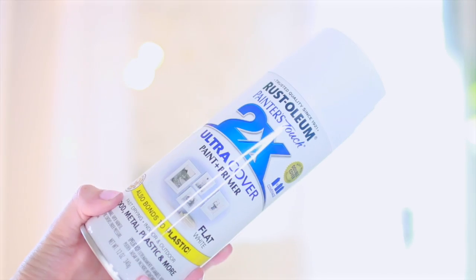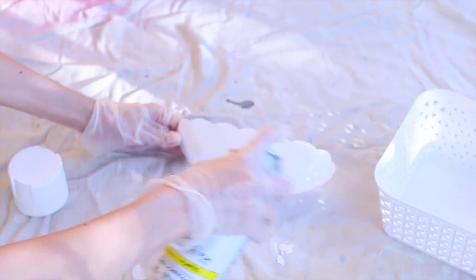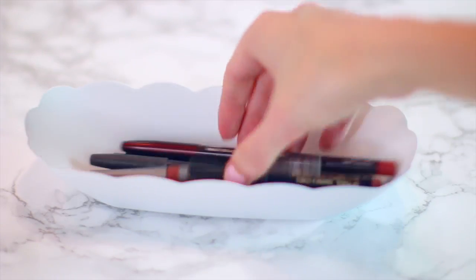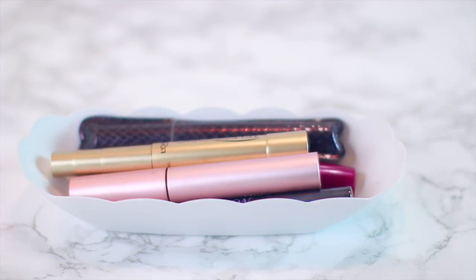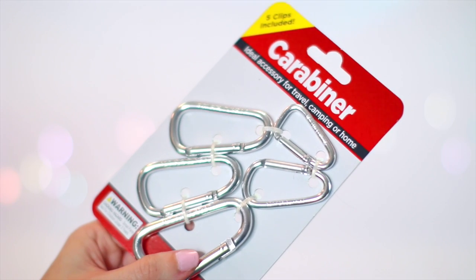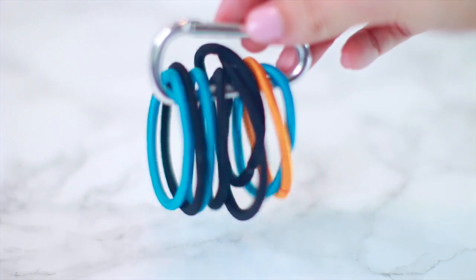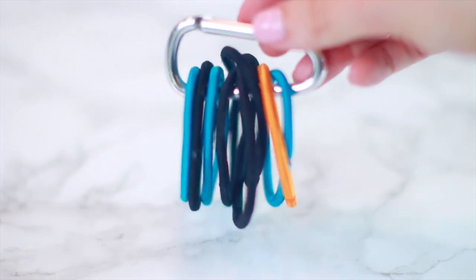Next, I'm going to take this hot dog container, spray paint it white — this needed two coats — and use it for makeup storage. It works great for lip liners, eyeliners, or mascaras. These carabiners can be used to keep all of your hair ties together, because mine are always getting lost and they're everywhere.